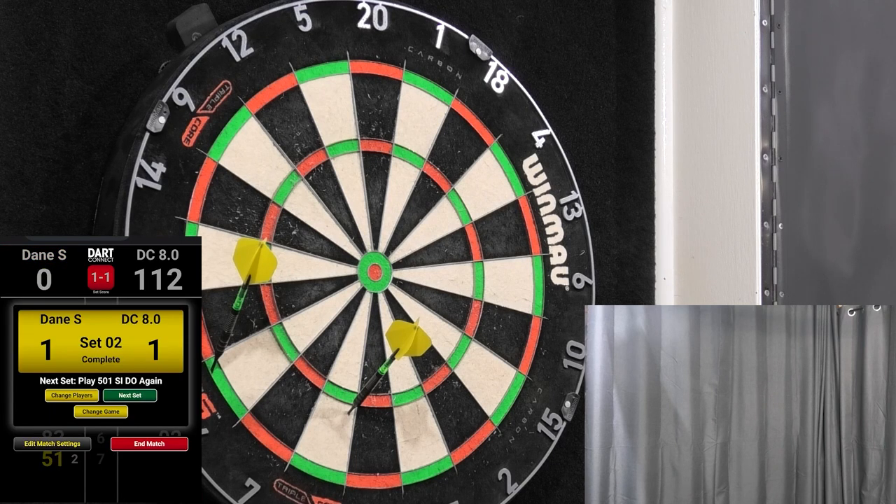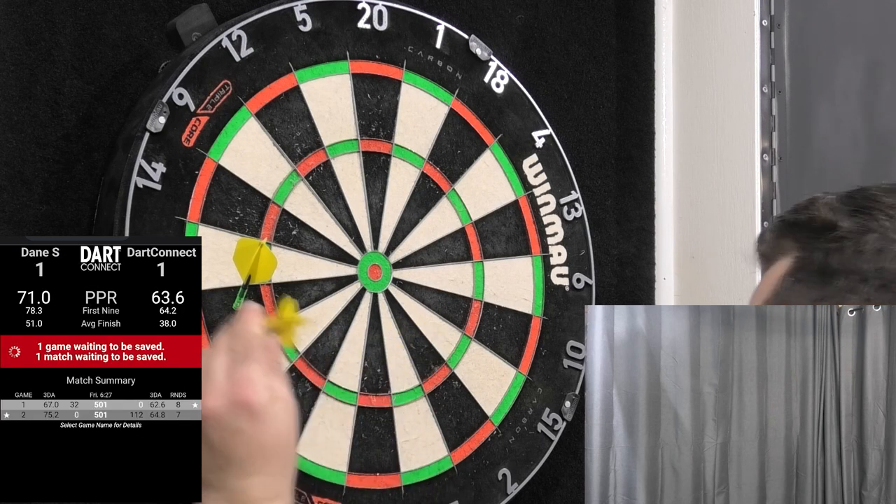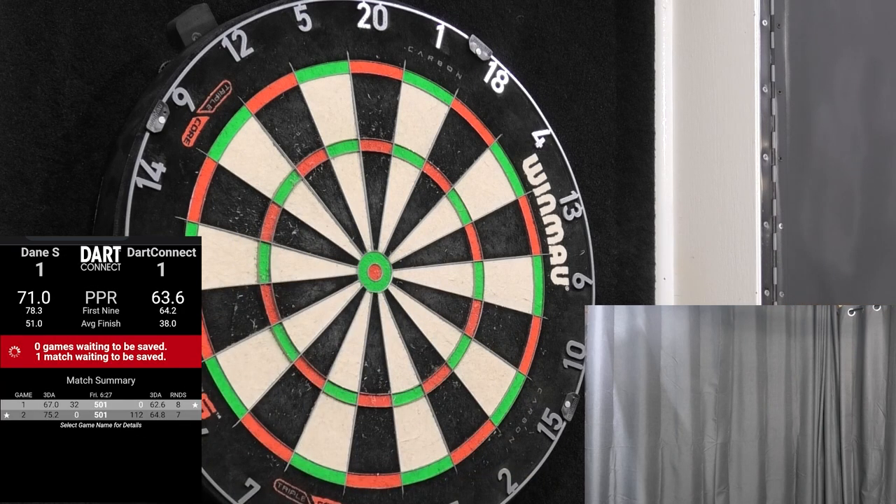We'll just pause the video here. A couple of really good games - overall average is 71. Probably a little bit lazy on the first leg, probably should have won both legs, but really happy with the performance there and the Harrows Damon Heta darts.